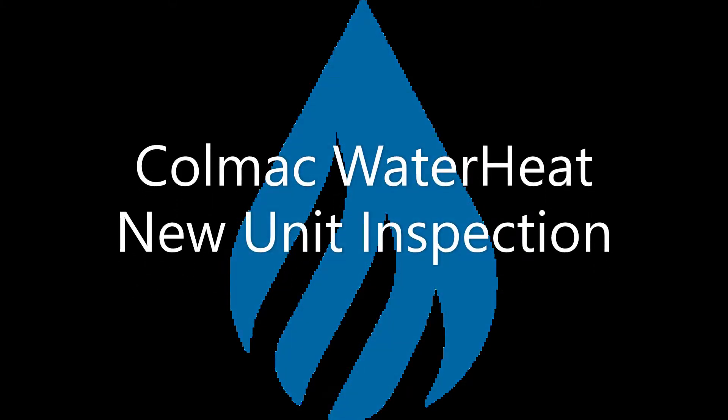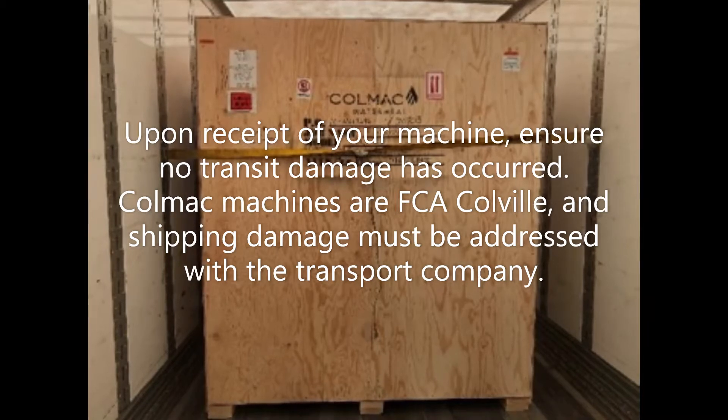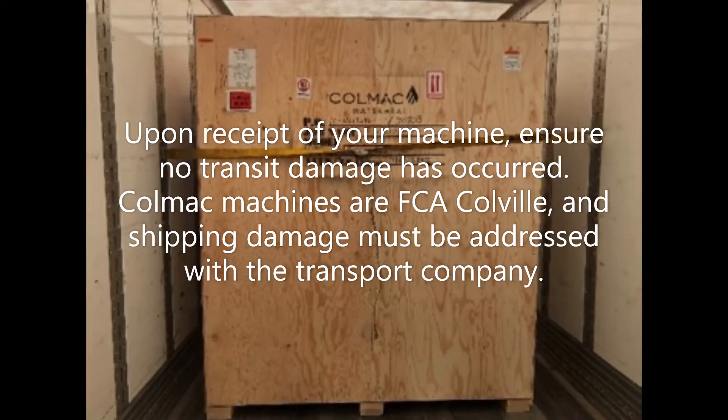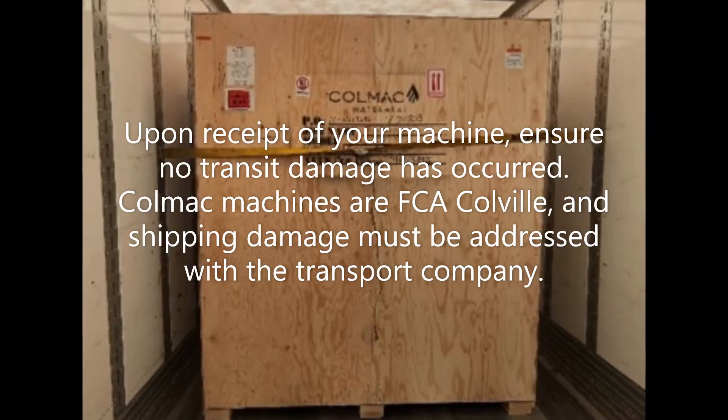Colmac Water Heat new unit inspection. Upon receipt of your machine, ensure no transit damage has occurred. Colmac machines are FCA Colville, and shipping damage must be addressed with the transport company.